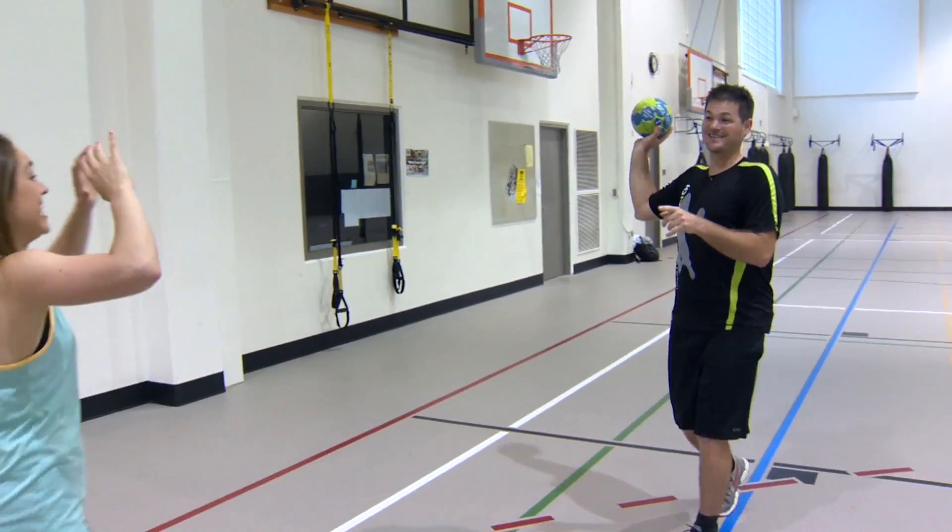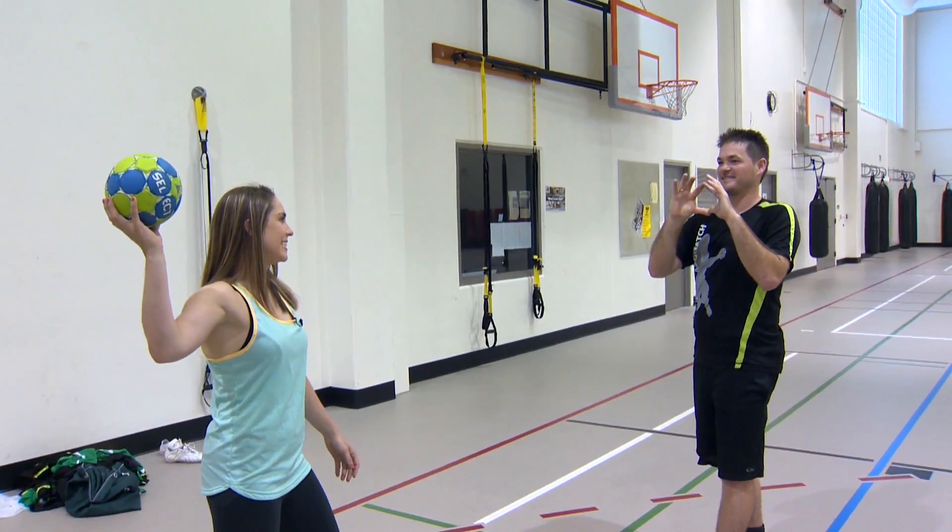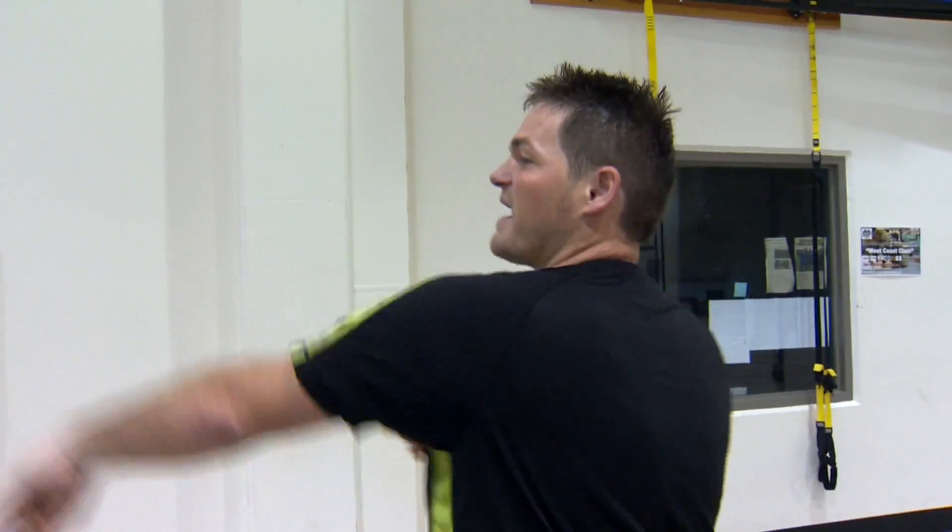I'm going to start just with passing because it's such a team sport. Throw it right on my chin. Just throwing it at your face? Yes. Alright, that's the passing part.